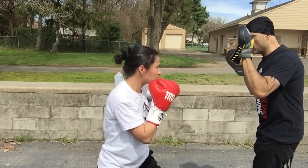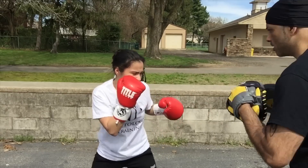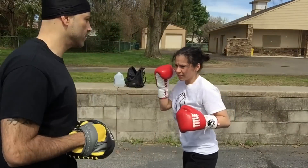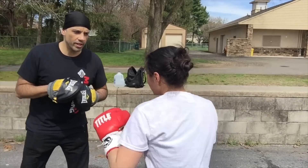Do it again. Good. Jump. Good. Good. Good. Right hand hook, right hand. Right hand hook, right hand. Roll.